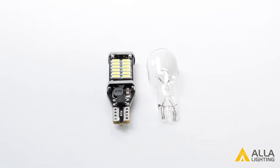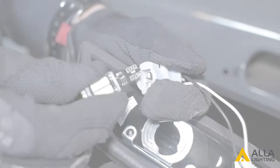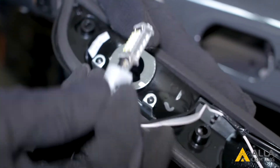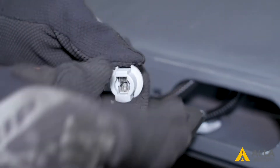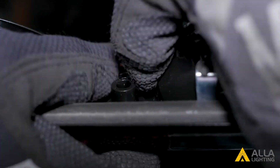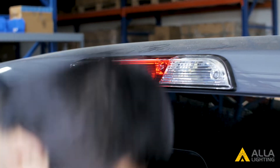We will replace them with these LED bulbs from ALO Lighting. The connector is the same as the halogen bulbs for simple plug and play installation. Plug the LED bulbs into the sockets. Turn the socket clockwise to lock into place. Don't forget to put the wires back into their clips. Replace the housing and then the four bolts to secure it.